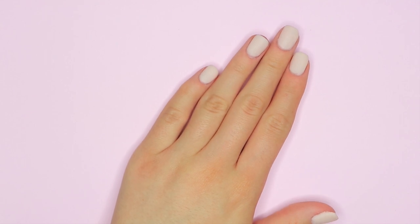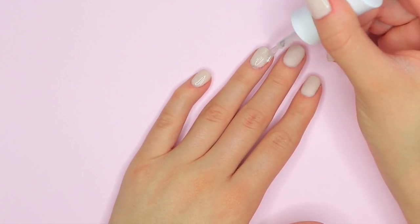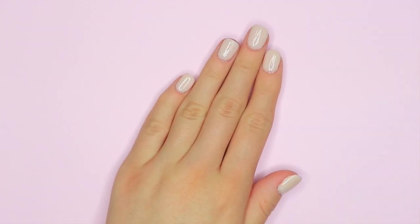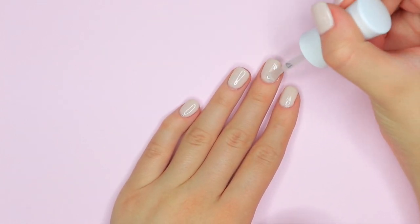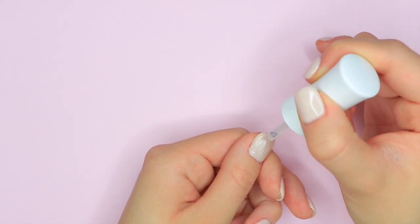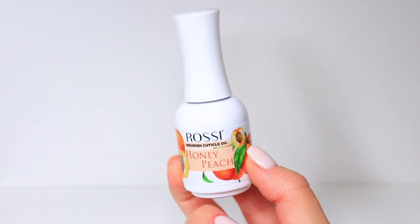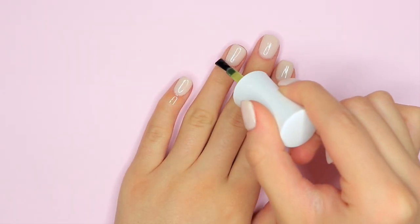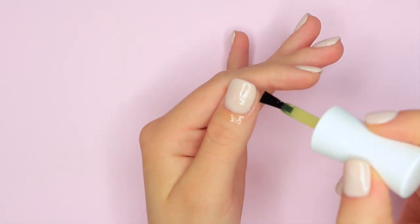Now that the activator is dry, I'm going to be taking my step 4 top coat, which is going to give a glossy finish — just applying this onto my nails. After letting that air dry for about two minutes, I'm going in with the top coat one more time because I love that glossy look on my nails. If you don't like that look, you can definitely just apply it one time, let it air dry, and be done. Once the top coat is completely dried, I'm taking some cuticle oil — this one is called Honey Peach, it smells so amazing and really does a great job at hydrating your cuticles. This is one of my new favorites for sure.